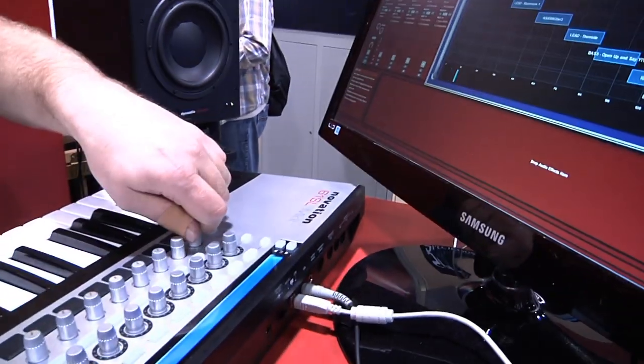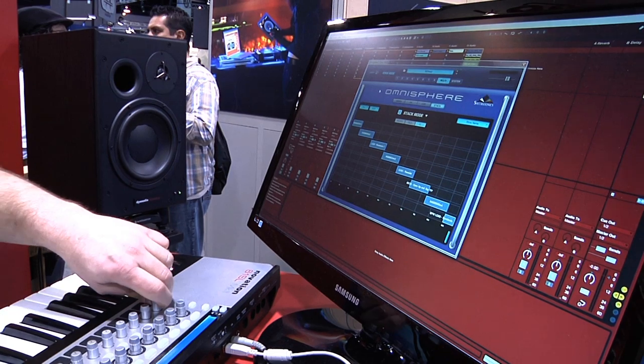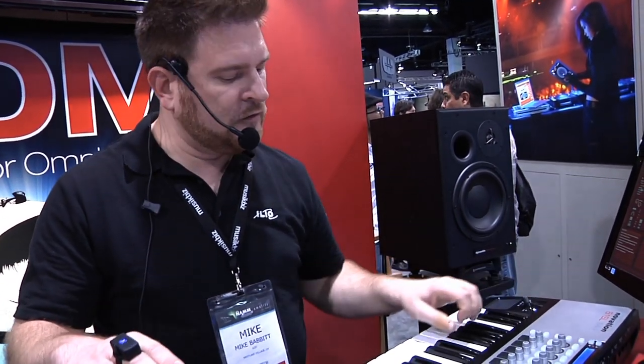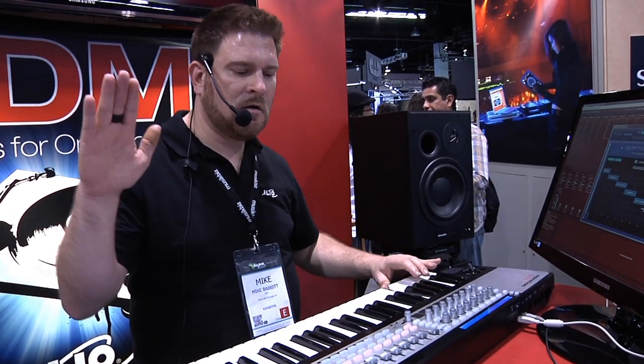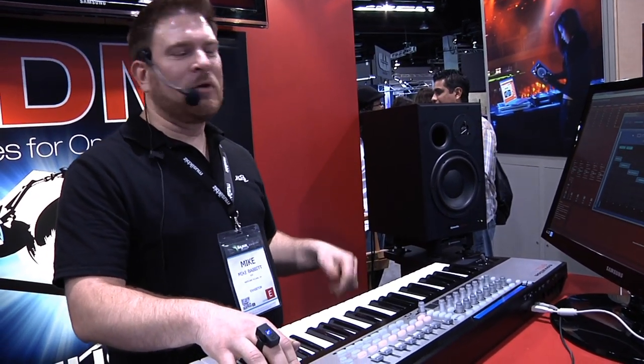So if I move my knob, you can see that it goes across the different zones. What I've done is assigned the Hot Hand here from Source Audio to the modulation wheel, so that if I play... I can raise my hand and do the modulation of the mod wheel.